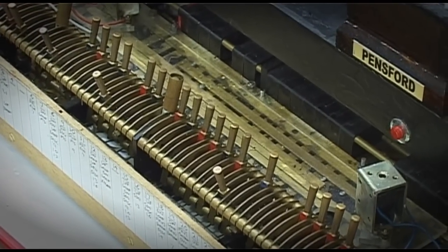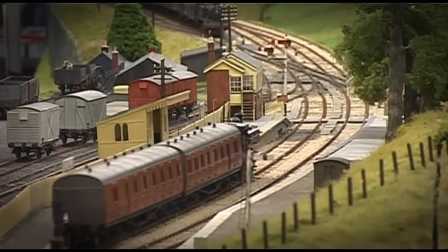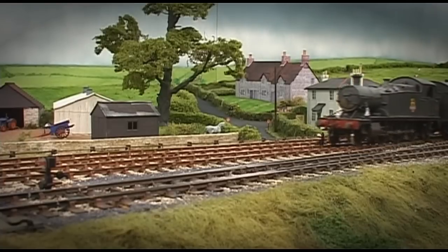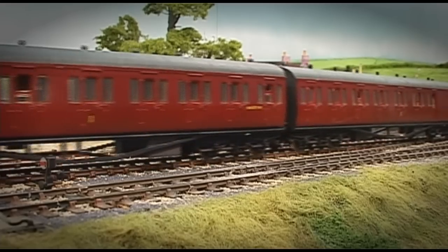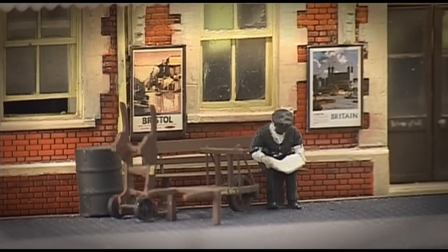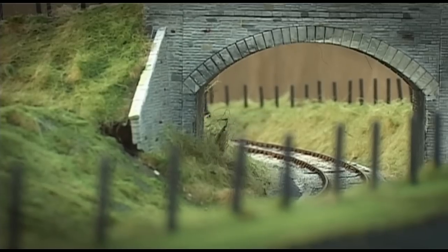Yes, when I started making this layout, the first thing I made was the signal box frame, back in about 1989. From that I built the rest. It's a copy of the frame that would have been in the box at Clutton. You've definitely gone for replication of what was there. But you don't actually remember it, so you've had to research it all. Memory itself can fail you, but there's enough information to make a reasonable copy. It is a model and there are compromises, but it's a reasonably faithful copy.